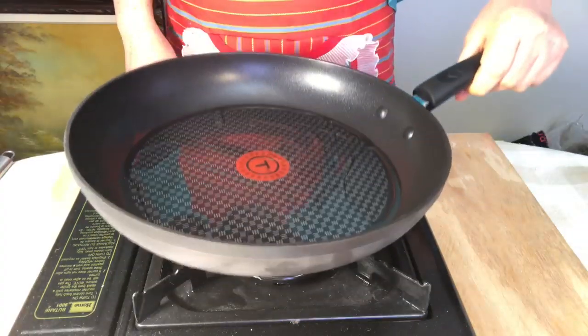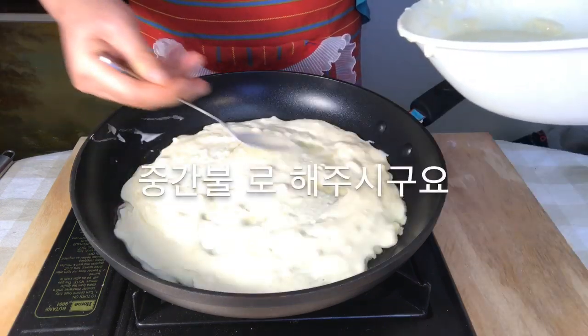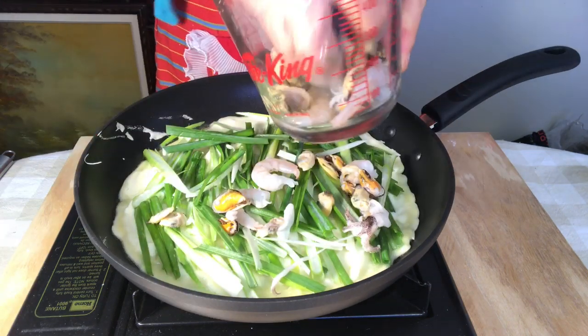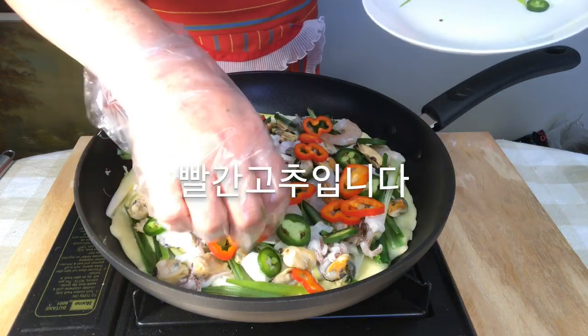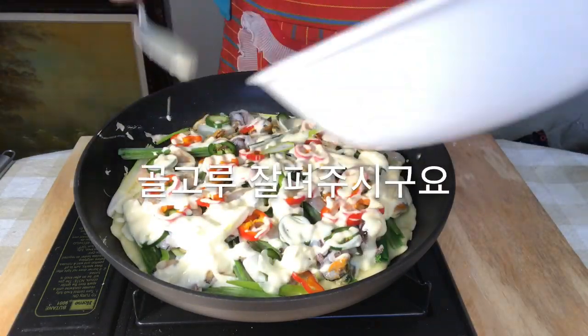Spread the oil around the pan and spread the mix evenly on medium heat. Place the green onions, assorted seafood, red bell pepper and green pepper onto the mix. Cover with the rest of the mix.